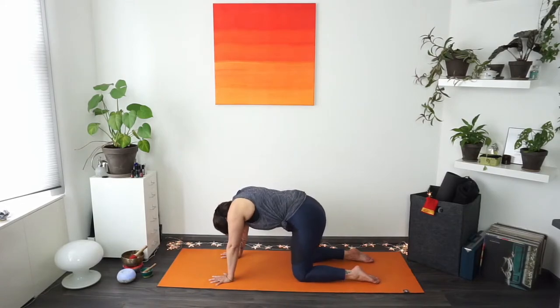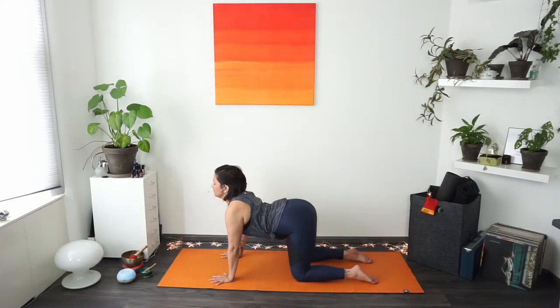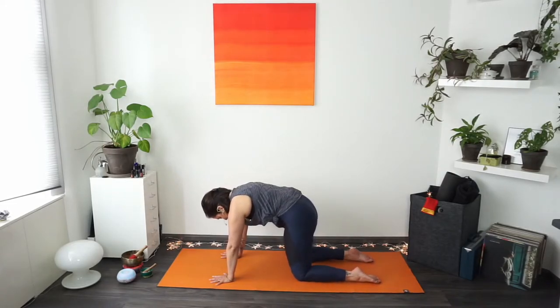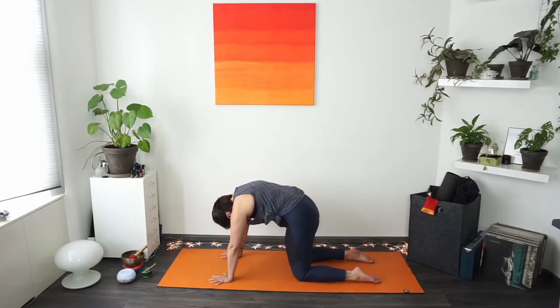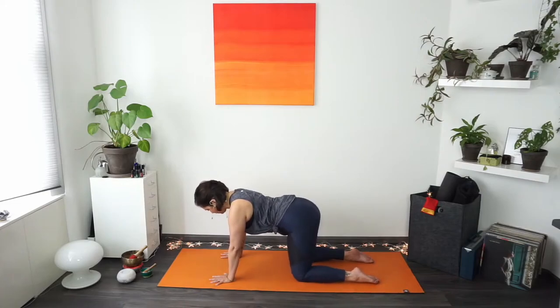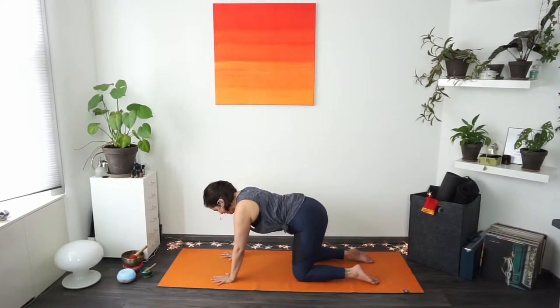Notice how the spine feels today. Next time you come to cat, stay there for one full cycle of breath — inhale deeply, exhale everything out. Then come into that straight spine. Make sure you give your neck a break — you can look up for a moment if needed, then gaze down right between your hands onto your yoga mat. If you need to shake the hands or wrists out, feel free to do so.